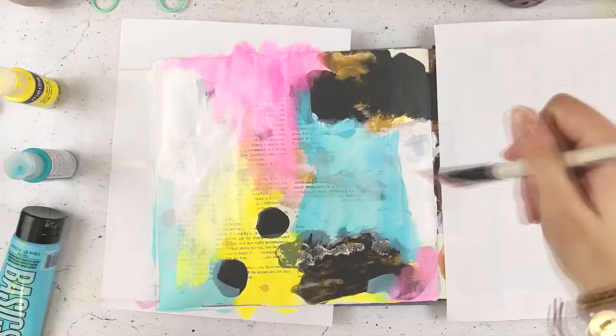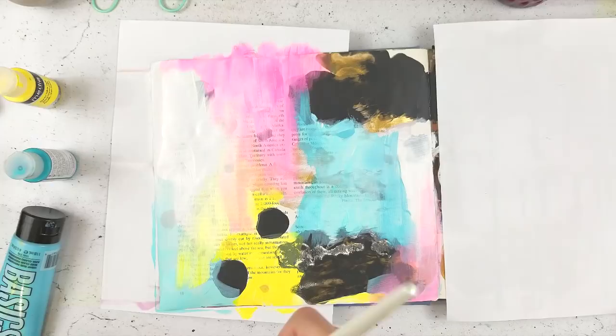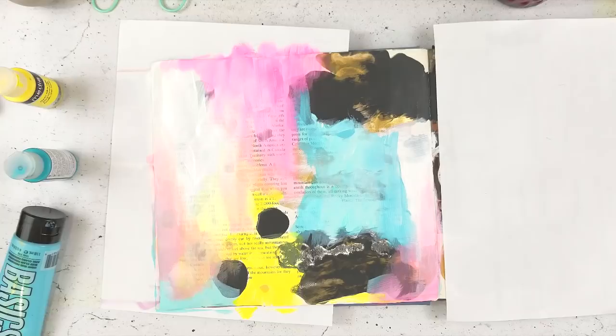I just stuck a scrap piece of paper over the other page — one because I was worried I was going to get paint on it, and two it was probably distracting me as I was working. It was hard to focus on just the one page. What I'm using here is a fluid acrylic by Ironlak — it's an Australian brand — the shade is Potion, so it's a sort of magenta shade, and I'm just spraying it with some water.